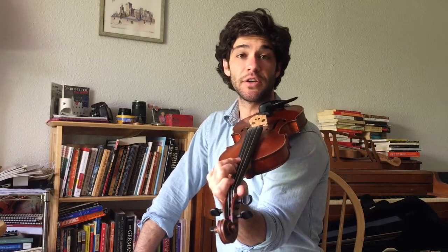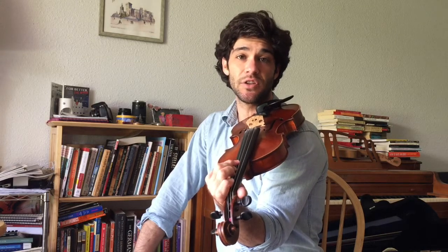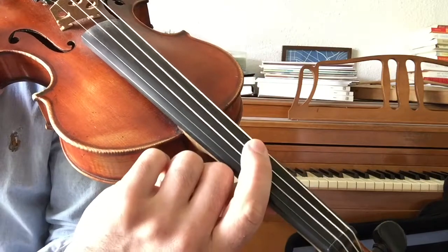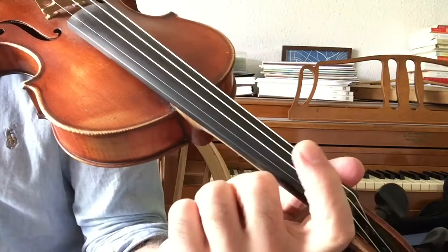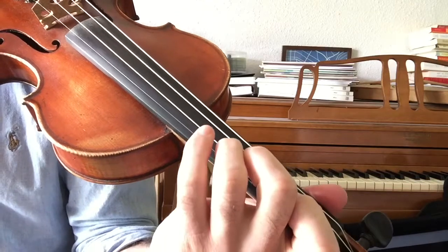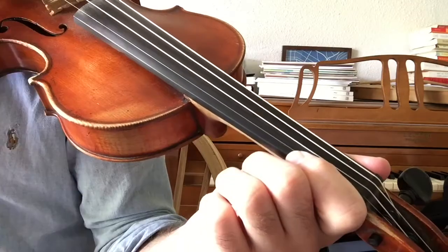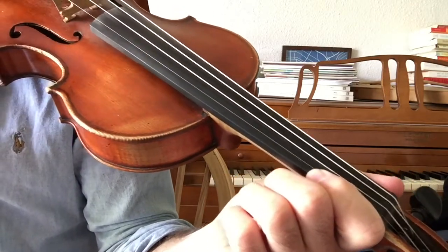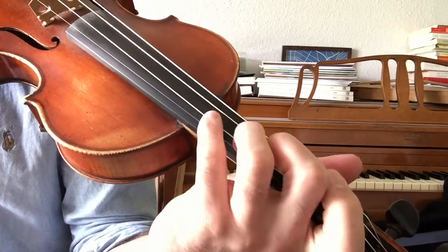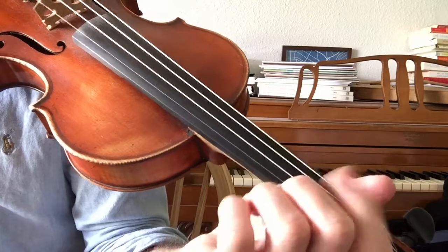So once you have this position on your shoulder, you have to figure out where the fingers need to exactly go. Some teachers might put tapes where your fingers are supposed to go — your first finger will have a mark, your second finger will have a mark, third finger will have a mark. If you do it without marks, it's a good way to get used to developing your ear as well, because eventually there will be no marks, and you're going to have to find everything from muscle memory.